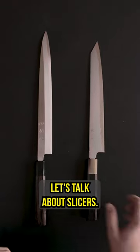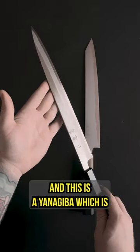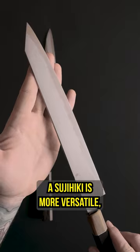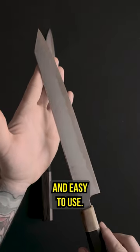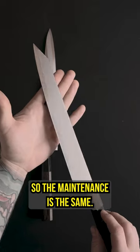Let's talk about slicers. This is a sujihiki, which is double beveled, and this is a yanagiba, which is single beveled. A sujihiki is more versatile, familiar feeling, and easy to use. The double beveled blade will be sharpened the same way all of your other double beveled knives will, so the maintenance is the same.